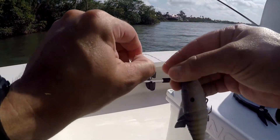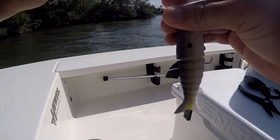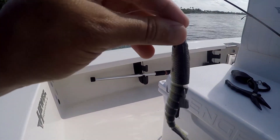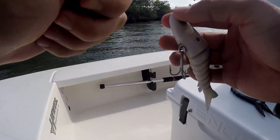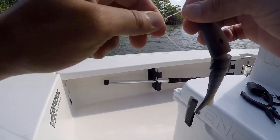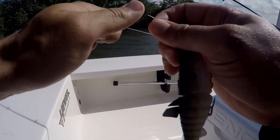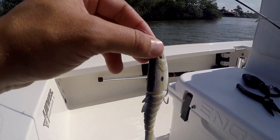Make sure you're vigilant about changing your leader after catching fish that will wear through it. If I caught a snook that was small like that barracuda, I wouldn't have to change my leader at all, but since barracuda have sharp teeth, I have to change it. That's a crappy knot there — I'm going to retie that. Always check your leader after each fish and that will save you from losing a nine-dollar lure or that trophy fish. That's my helpful tip for now.